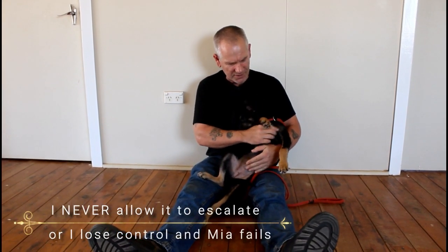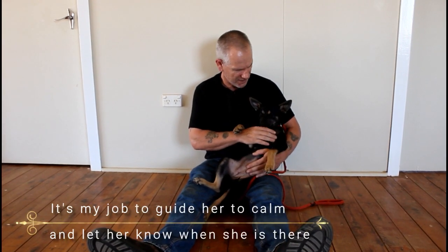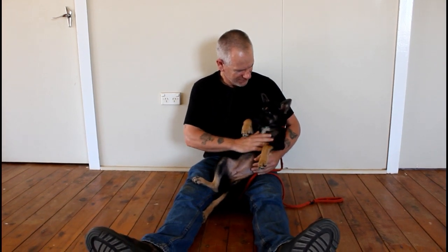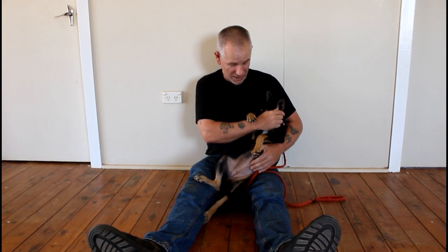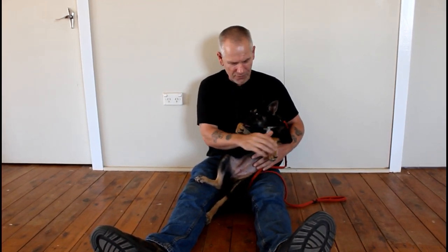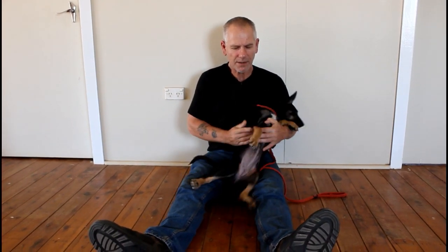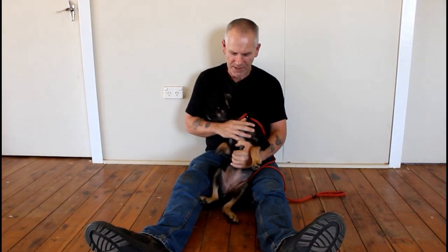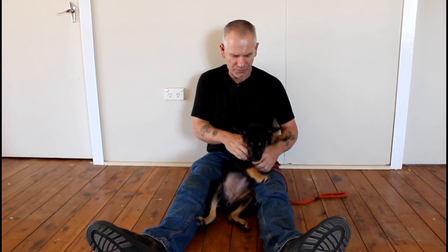If she's squirmy I'll give a correction and let her know that's not okay — just chill. All the movements I did when I had her cradled across me are the same here. Over time you'll find you'll be able to naturally let her down.